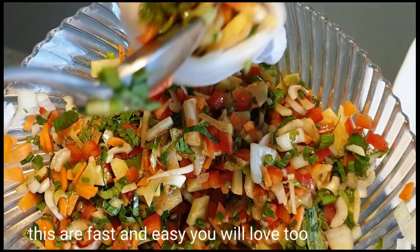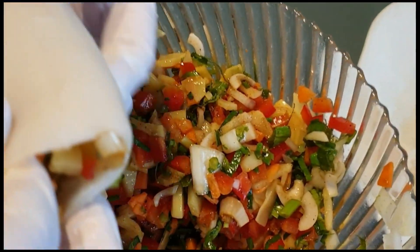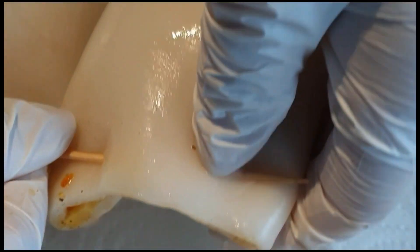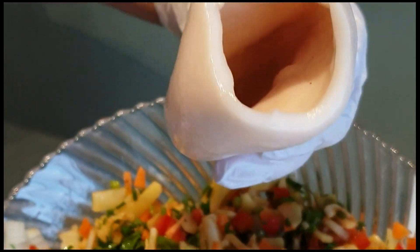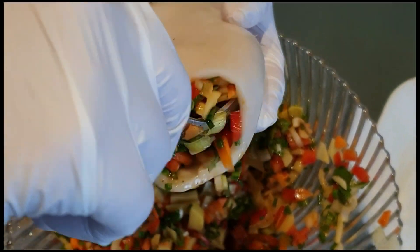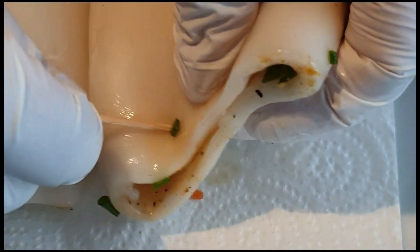Napakasarap po nito guys. Pwede nyo gamitin pang party, easy and fast. Ito panghanda sa mga party kung kayo ay may mga occasion at merong mga bisita. Kailangan nang gagamitin yung squid ay yung ganito, white squid, para po masarap at ito po ay malambot. Napakasoft ng kanyang meat.